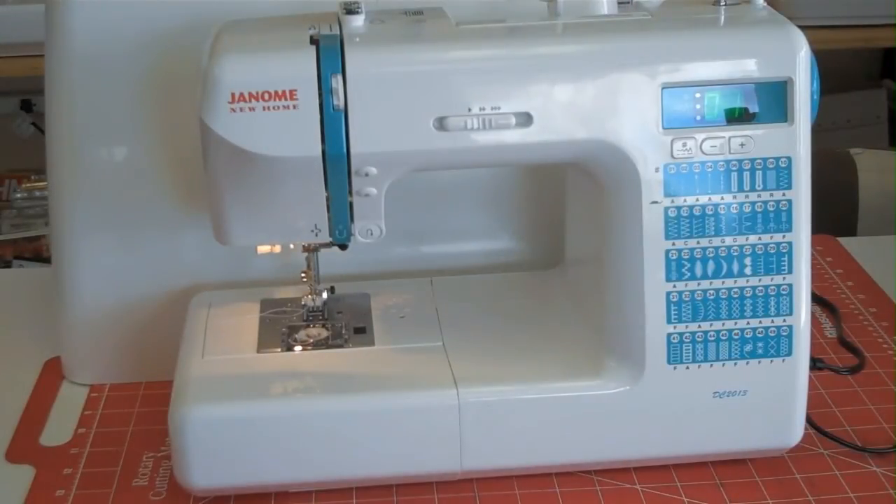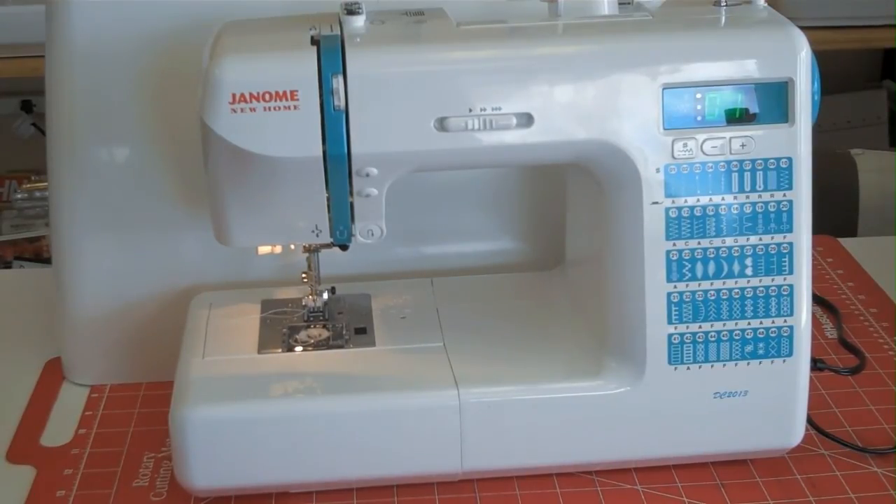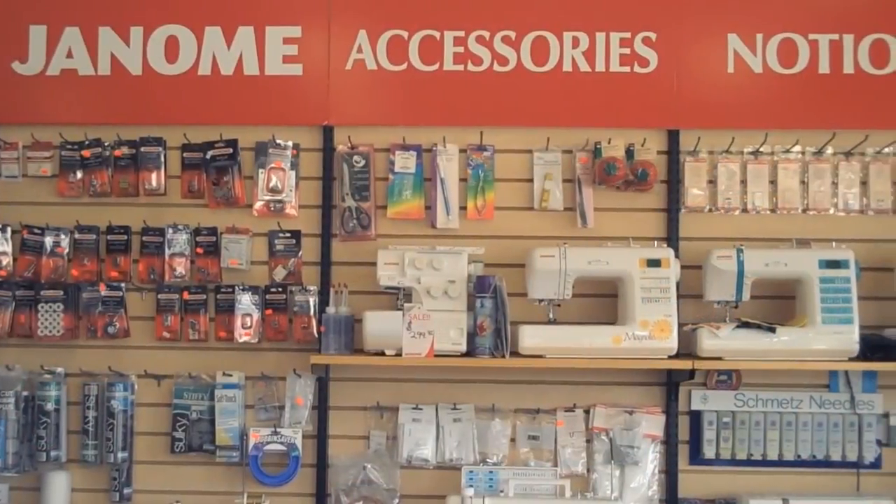The Janome DC 2013 sewing machine is a value-packed machine that comes with a lot more accessories and a carrying case that do not come with its sister machine, the Magnolia 7330, making it an excellent value for an intermediate, beginner, or even advanced sewing enthusiast.